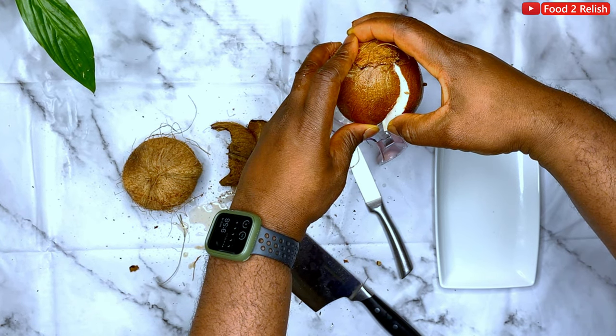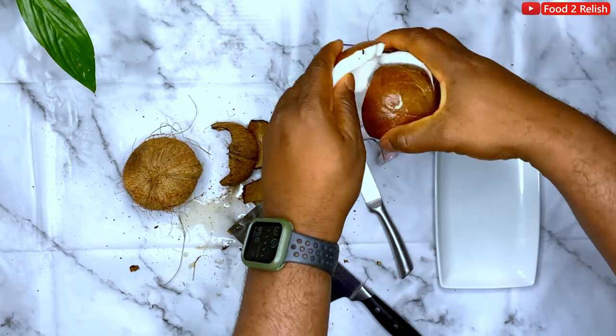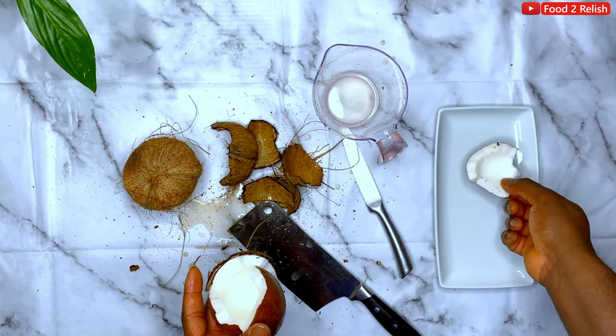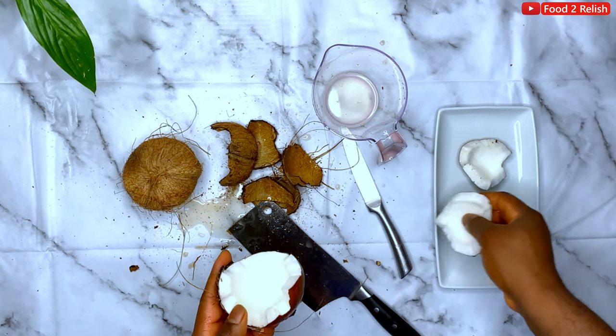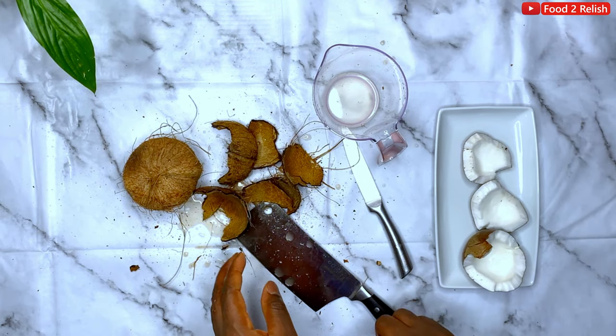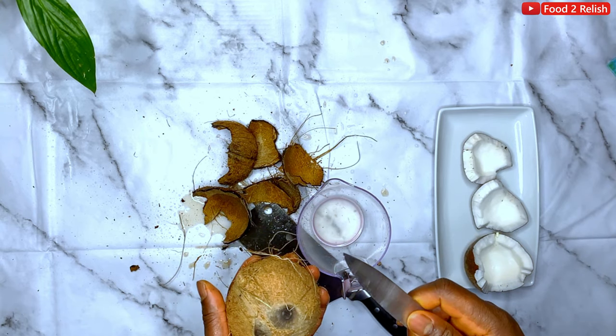You can see the mess that we've made. The water from the coconuts is absolutely amazing — I love to drink it. It's a bit salty, you can call it sweet as well. Extract the meat into a plate, and shortly I'll be showing you how to open the coconuts without ruining the water.